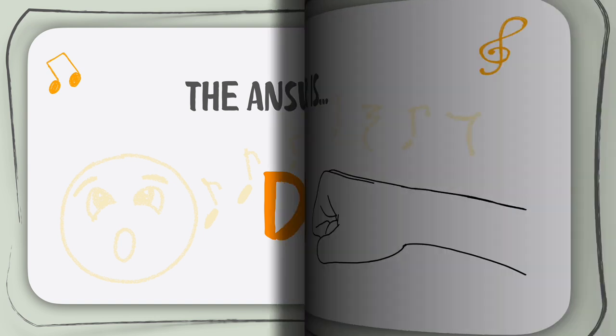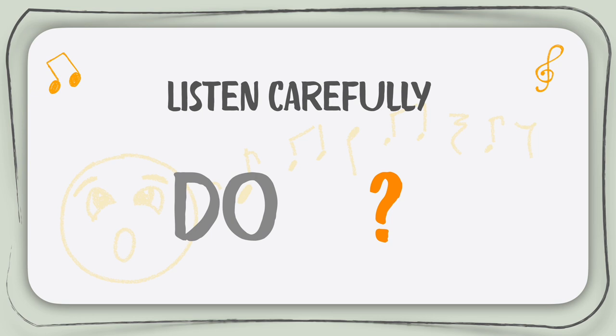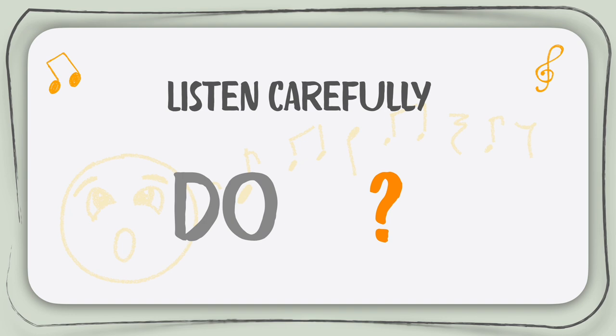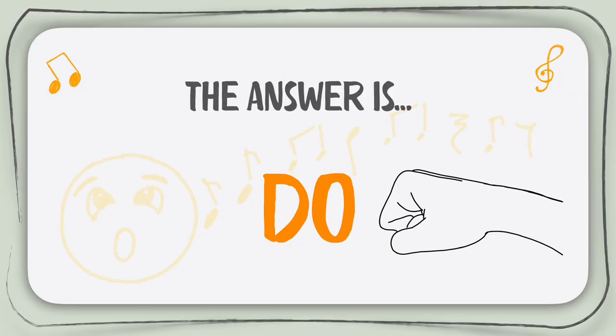Let's move on to this next one. Again, listen very carefully as there might be something different than what we just had. Again, listen very carefully and try to guess the second note. Here's the answer — it is Ti. Alright, and here is our last question of this practice. Listen very, very carefully and good luck. And the answer is high Do.